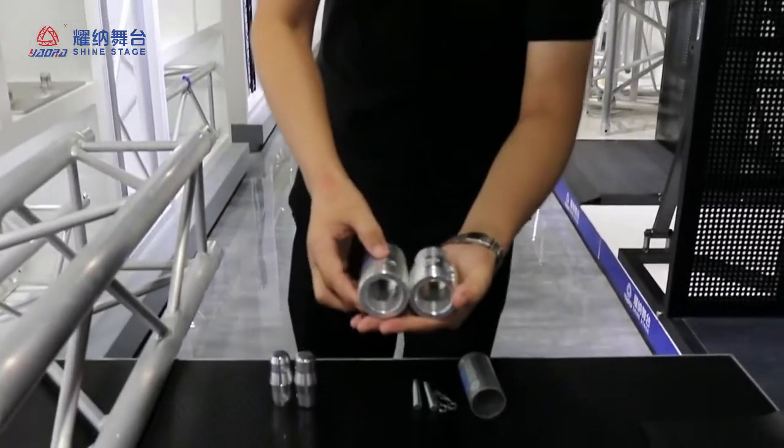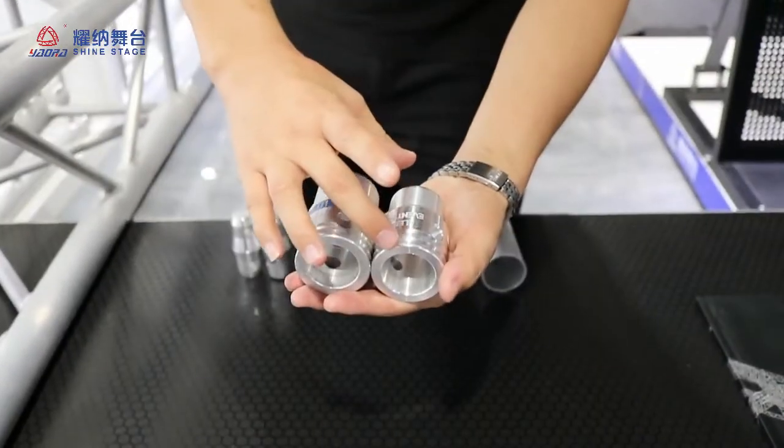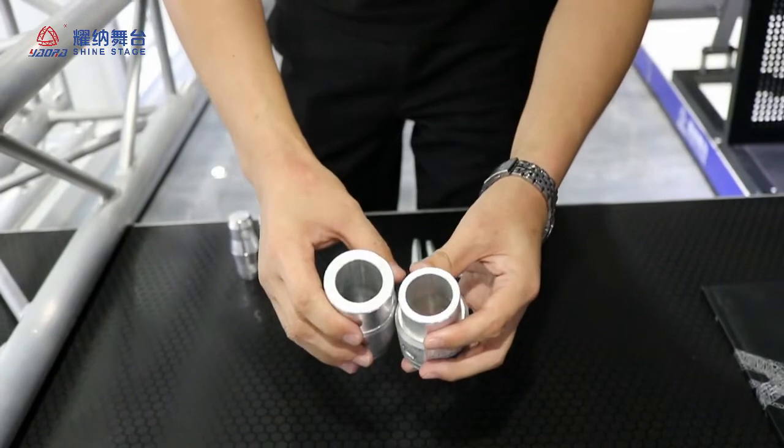I will show you what a difference for the spigot. First, the spigot length is different, and the second, the thickness is different.